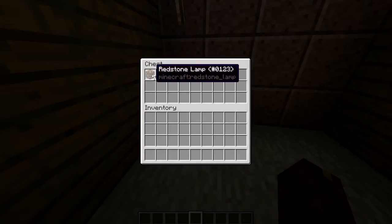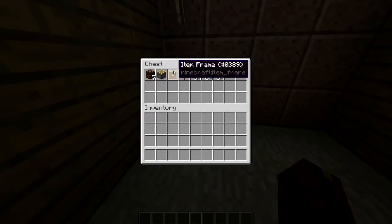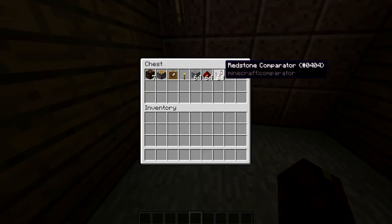To build this you're going to need seven redstone lamps, a transparent block, an item frame, an item to put in the item frame, and then a variable amount of blocks, redstone, and redstone comparators.